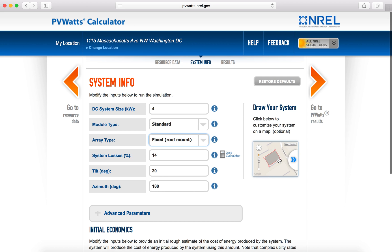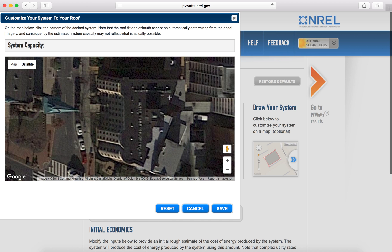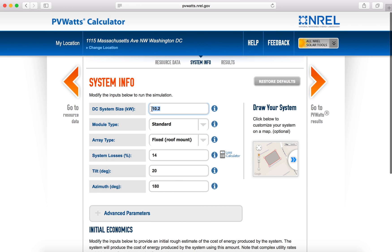If you don't know your system size and the default of 4 is not accurate, you can actually draw the system on your roof. If you click this tool, it'll pull up a separate section and allow you to draw the system. I'll locate my office — this building here — and measure this box where I want the solar system to go. I'll hit save, and it's going to populate with a 10.2 kilowatt DC solar system.